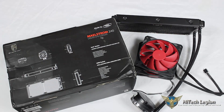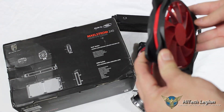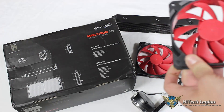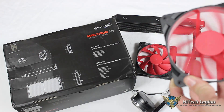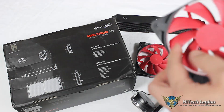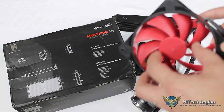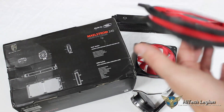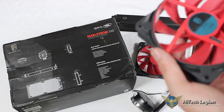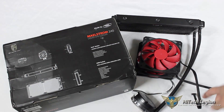We can also see our fans, which are 120 millimeter rubber fans — you can see them flex here. They use a fluid dynamic bearing (FDB), and the fan blades are detachable. So you could take the fans off if you weren't a fan of red, take the blades off and paint them, or they're easily removable for cleaning or whatever else you may need to do.